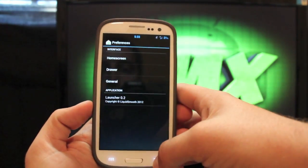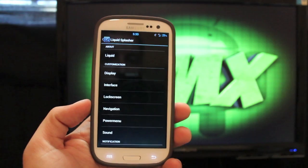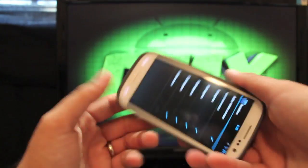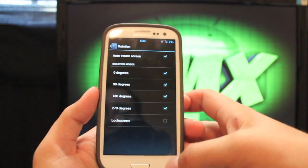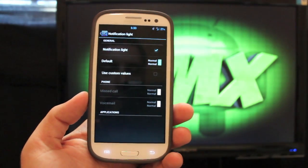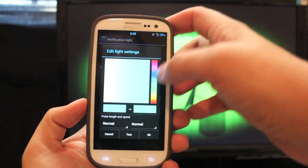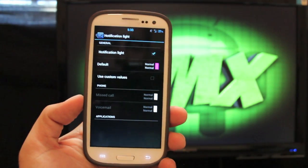That's the auto rotate which you can turn on — that's also included in the Liquid Splasher. Under Display you can change the rotation; it comes with 90 and 270, but I checked the 180 so I can turn it all the way upside down. And your notification light — you can actually change the color of the notification light. I have it as light blue, but you can change it to any color on the scale.